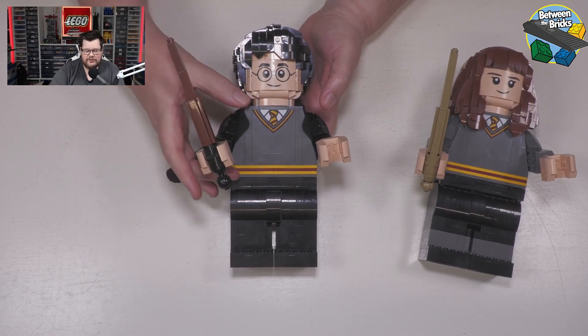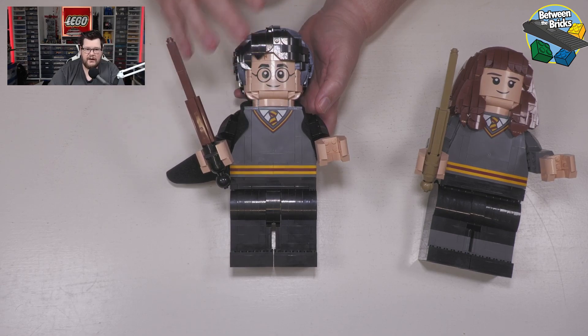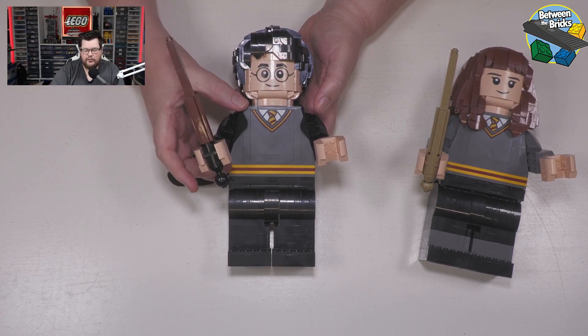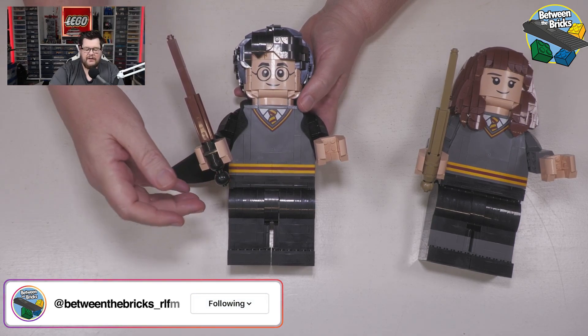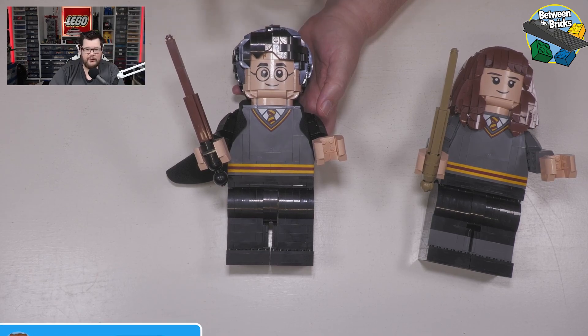When you build these figures you start with the torso first. There is a really cool structure on the inside which is angled to create this angle down the torso and allow for the arms to attach. After that part, you come down through the hips, then you build each leg, and then we come up and finish the model with the head.